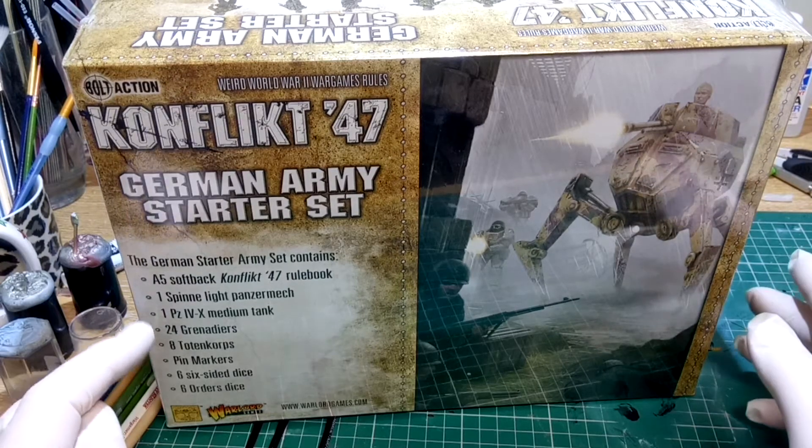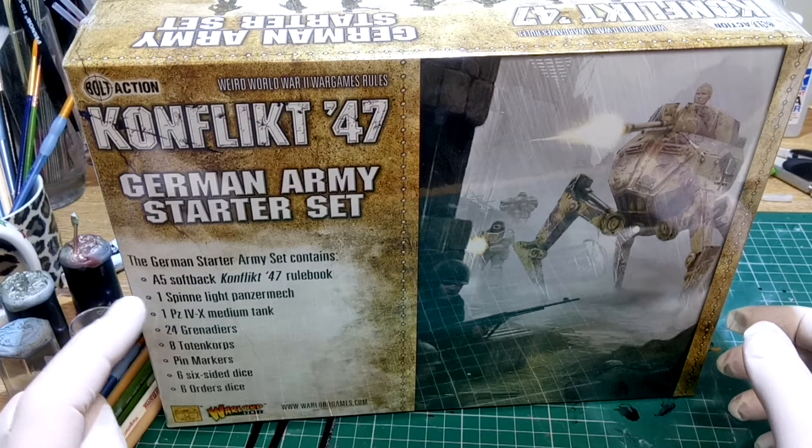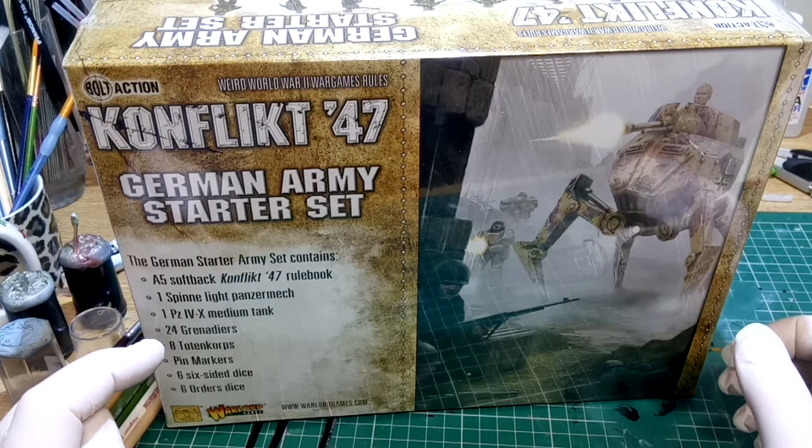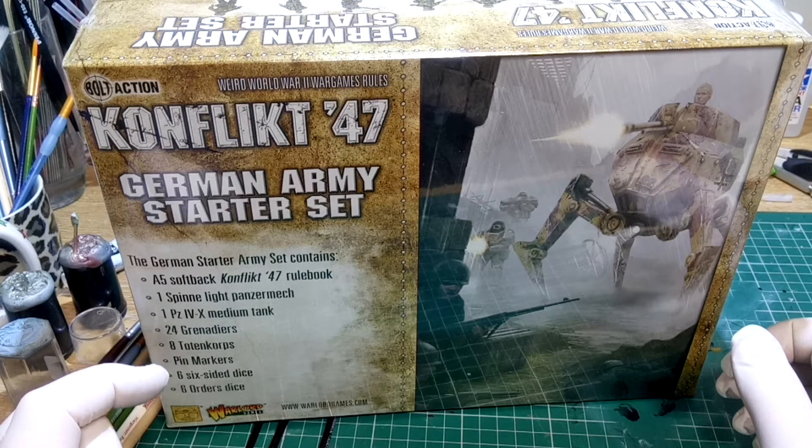As it says on the box, we've got a rule book, a spinny light panzer mech, a tank, 24 grenadiers, 8 token cores which I think is referring to zombies, some pin markers, a six-sided dice and six order dice.